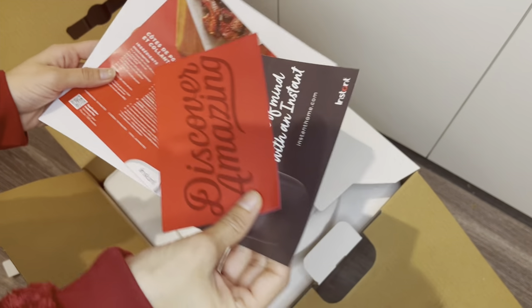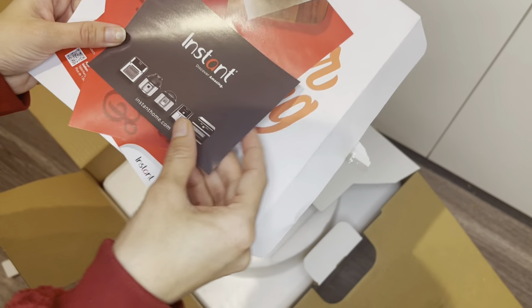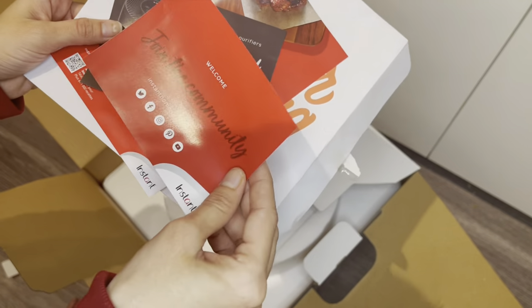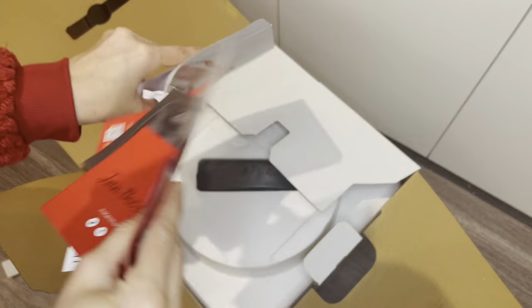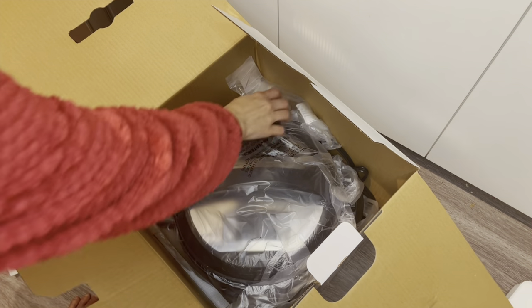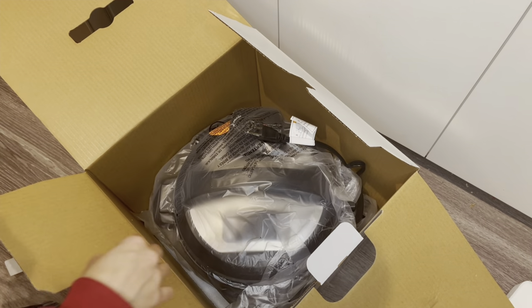If you are a beginner, I always suggest you read carefully what the detailed description says because it's really important to take care of your safety and your loved ones' safety. When you live with friends or family, it's important that every person participates in the safety measures. Anyway, moving on.